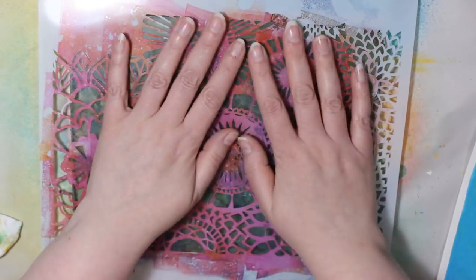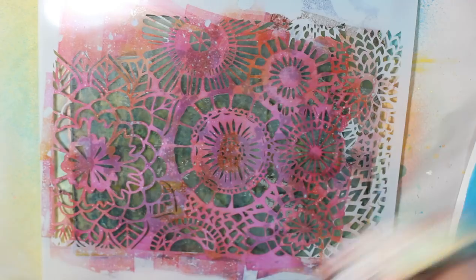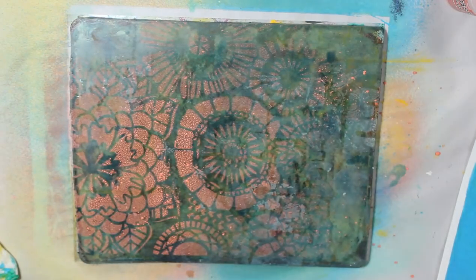But I personally think it's very pretty. This is another Crafters Workshop stencil and it is called Wallflowers, and it is by Art by Marlene.